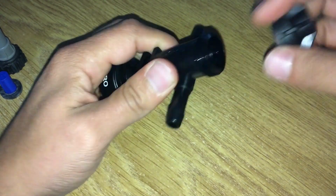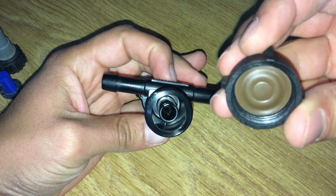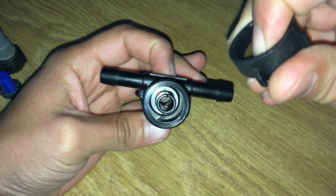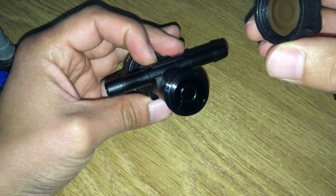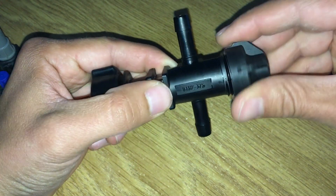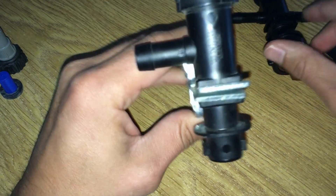Some nozzle bodies have check valves that close when the sprayer is not running. This keeps liquid from dripping out of the sprayer when you are not spraying. These check valves seal up with a spring pushing on a diaphragm to keep fluid out of the nozzle body. When you start up your sprayer pump, the pressure pushes against the spring and opens the valve.